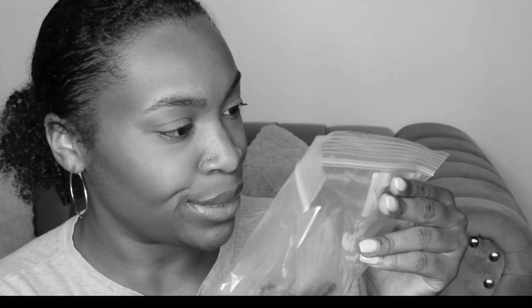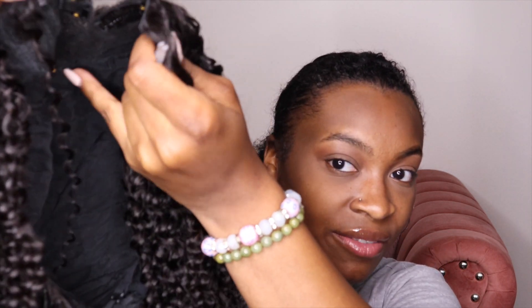This is a 22-inch wig. Here it is out of the box — as you can see it has the clips, and it's literally a v-part, like literally it's a V shape, so I'm guessing that it goes on top of my head.